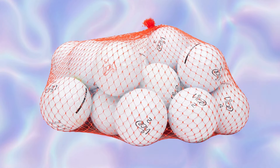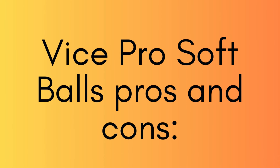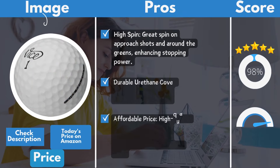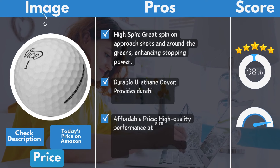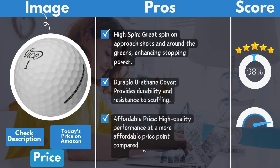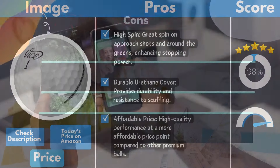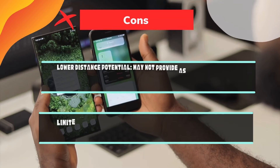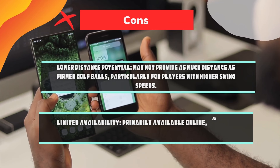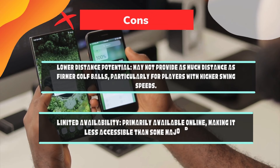At around $30 to $35 a dozen, it's a premium choice that won't break the bank. Vice Pro Soft pros and cons. Pros: High spin — great spin on approach shots and around the greens, enhancing stopping power. Durable urethane cover — provides durability and resistance to scuffing. Affordable price — high quality performance at a more affordable price point compared to other premium balls. Cons: Lower distance potential — may not provide as much distance as firmer golf balls, particularly for players with higher swing speeds. Limited availability — primarily available online, making it less accessible than some major brands.